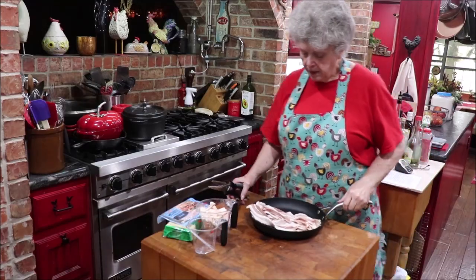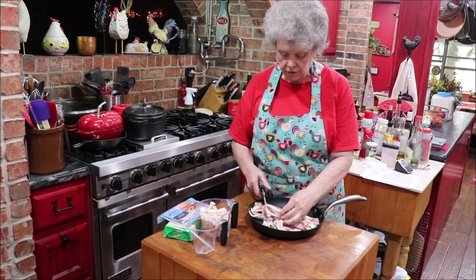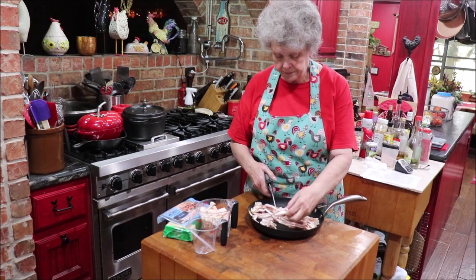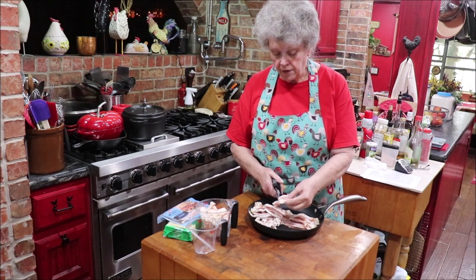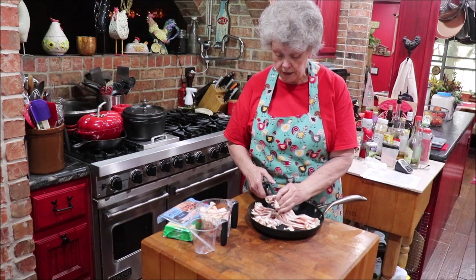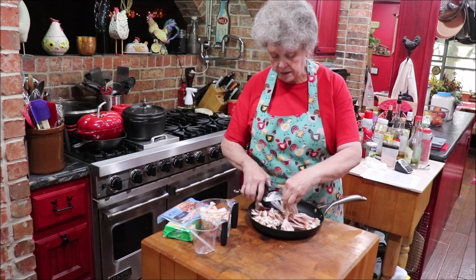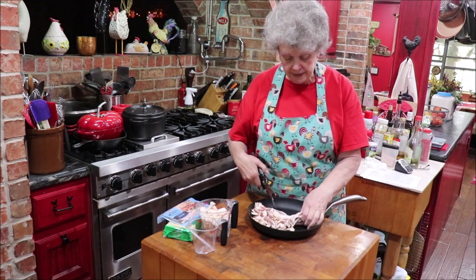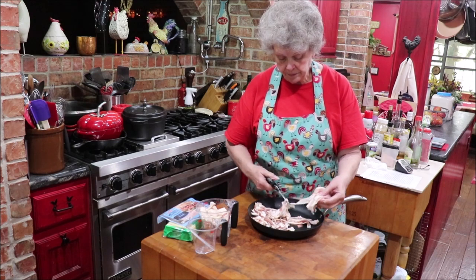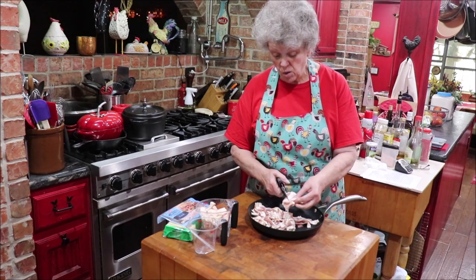I've got to grate some cheese too. I'm going to chop my bacon with these kitchen scissors from Pampered Chef into little pieces and fry it till it's crisp. I'm going to save that bacon grease because that is gold. I've got a little container that I pour it in, and when I get a pretty good bit, I put it in a pint jar in the icebox so it'll keep without getting rancid. I season lots of stuff with bacon grease.